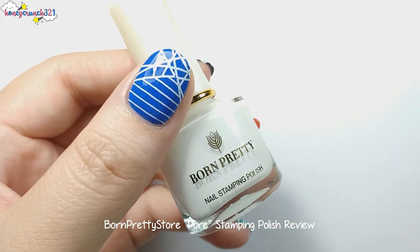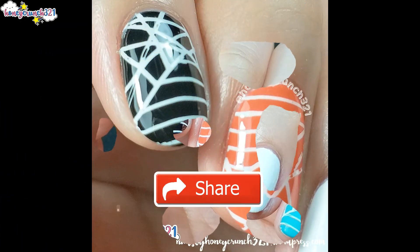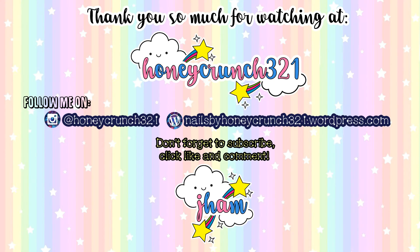If you enjoyed today's video, don't forget to hit like, share, and subscribe. That's it for today, guys. Thank you so much for watching, and I'll see you in my next video. Bye!